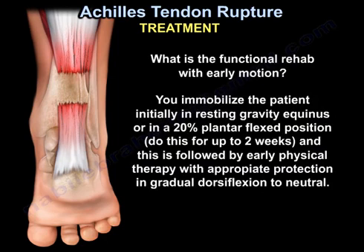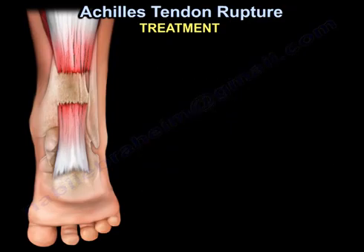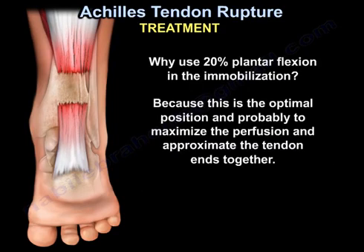What is the functional rehab with early motion? You'll immobilize the patient initially in resting gravity equinus, or in about 20-degree plantar flexed position. You do that for up to two weeks, and that is followed by early physiotherapy with appropriate protection and gradual dorsiflexion to neutral. The 20-degree plantar flexion is the optimal position, probably to maximize perfusion and to approximate the tendon ends together.